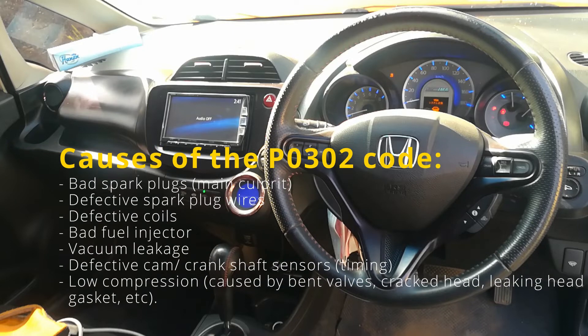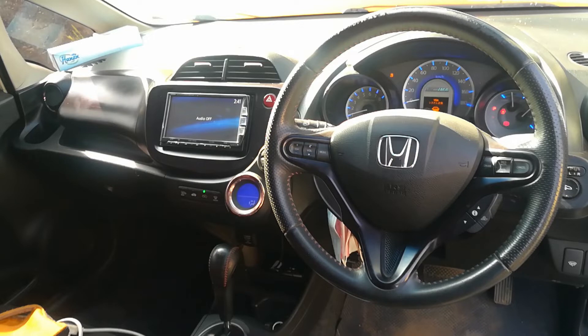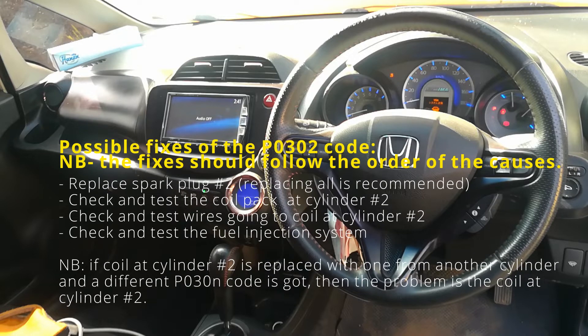What causes the P0302 code? The main culprit is usually the spark plugs, and you want to look into this first before you move on to the wires, coils, injectors, vacuums, cams, crankshafts, all those sensors, and check for compression. The possible fixes also start with the spark plugs — replace those and see if that changes anything. That is the cheapest fix, and that's where you should start.